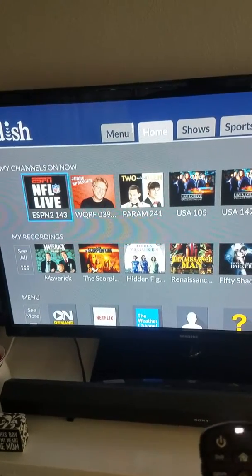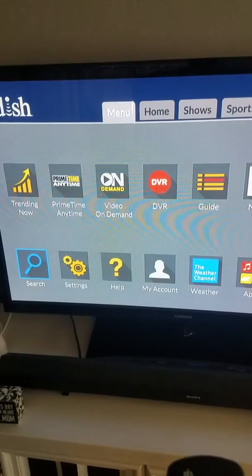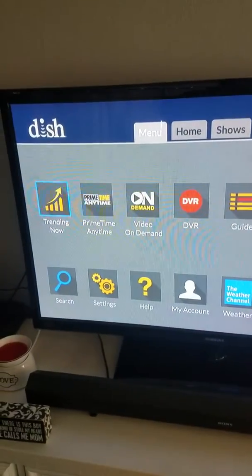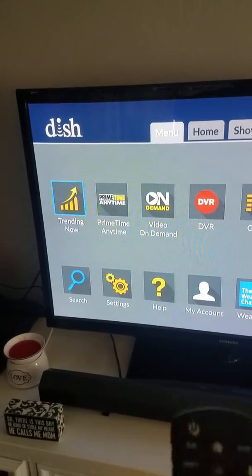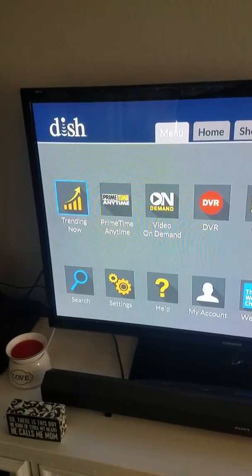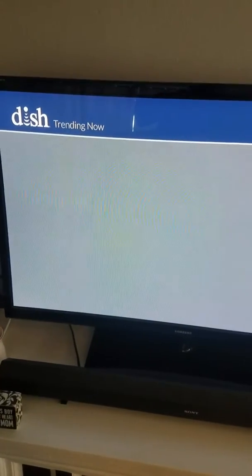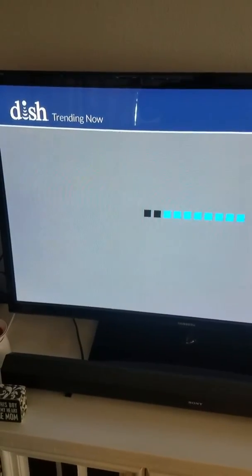Going into the actual menu itself, you can adjust your settings for prime time anytime — turn it on or off. I have mine set to off because I don't want to watch the local channels. Trending now will show you all the stuff that's trending that people are currently watching. It used to be called 'What's Hot.'